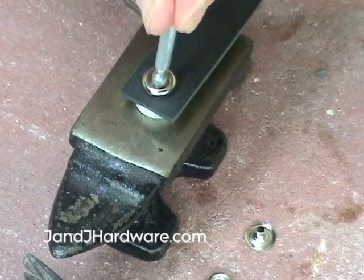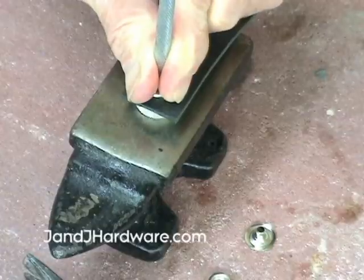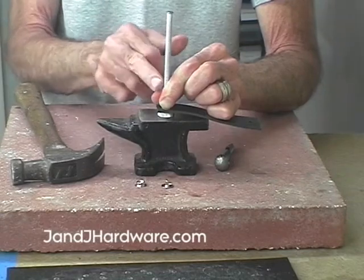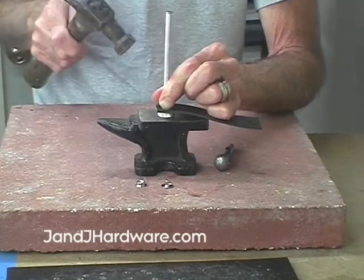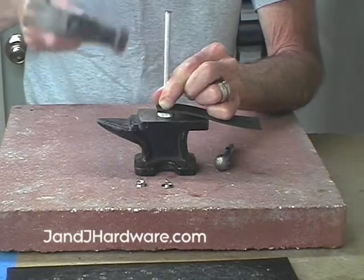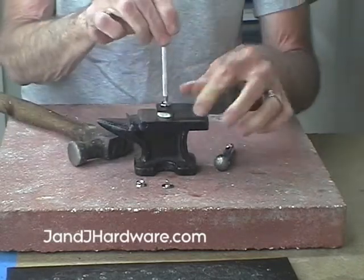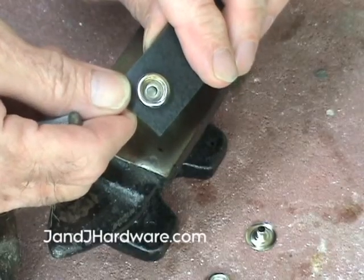The setting tool goes directly onto the eyelet. You'll notice that it sits right in there and doesn't move. Then we're going to slide our finger down to hold it in place — we don't want it bouncing around, we want it setting completely and flush. You're not going to hit your finger because the tool is still inside the snap. You start by striking gently because we're rolling over the metal, not crushing it. The setter is designed to make it roll, so we start gently and go a little bit harder. As we start you'll see that it does start to roll over the metal.